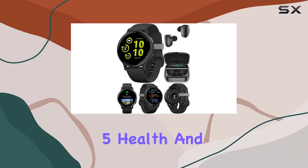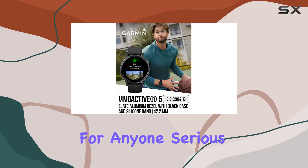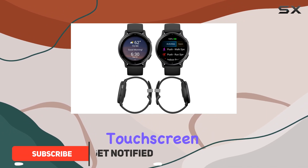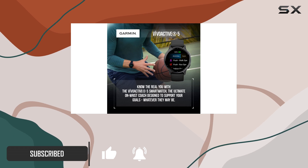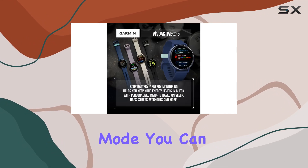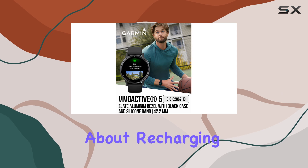The Garmin VivoActive 5 Health and Fitness GPS smartwatch is a game-changer for anyone serious about their health and fitness. Featuring a bright and colorful 1.2-inch AMOLED touchscreen display, this smartwatch offers a vibrant viewing experience that makes it easy to see your health data at a glance. With up to 11 days of battery life in smartwatch mode, you can stay connected and monitor your health metrics without constantly worrying about recharging.